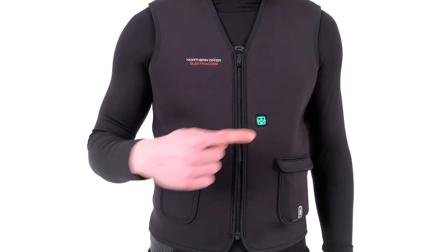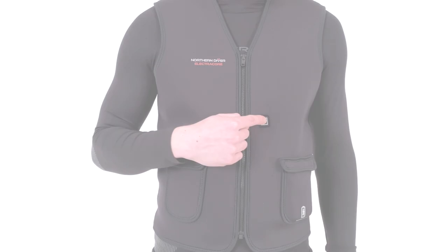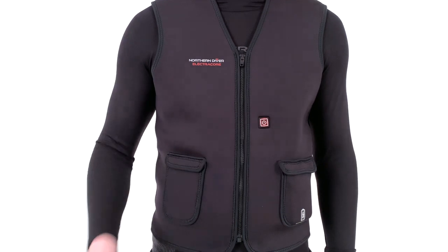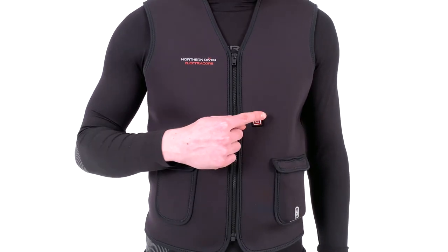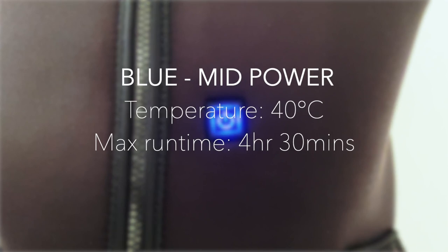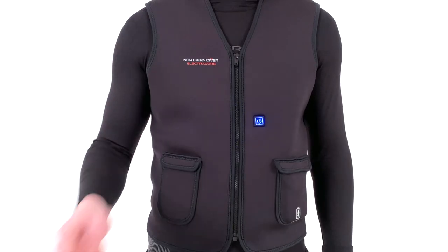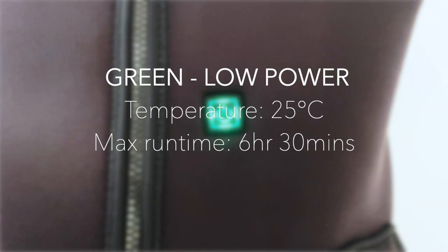The colour of the button will identify which heat setting is selected. The options are: red for high power at 50 degrees with a maximum 3 hours and 10 minutes run time; blue for mid power at 40 degrees with a maximum time of four and a half hours; and green for low power at 25 degrees with a maximum run time of six and a half hours.